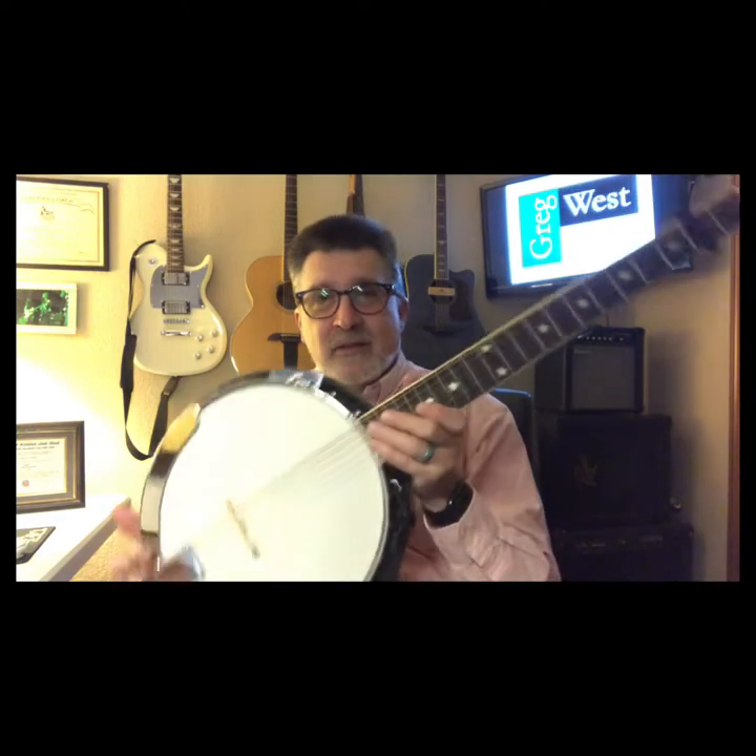Hi everybody. If you're tuning in for this video, chances are you've got a banjo-tar for Christmas. You've stopped at the right place because we're going to talk about how to set this thing up and get the best results out of it right from the get-go. Stand by and get ready.